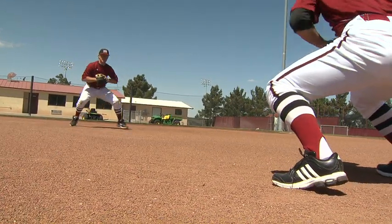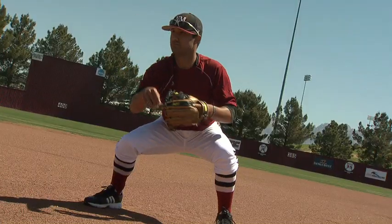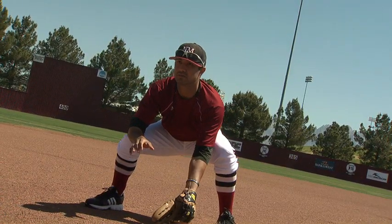The short hop drill contains three parts: right at you, to your forehand, and to your backhand. Right at you, we have a good wide base, giving us a good short hop, bringing it into our chest with soft hands.